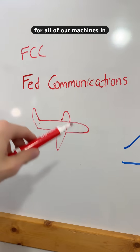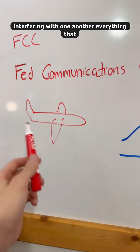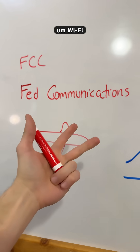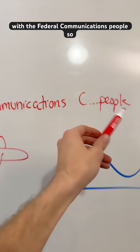In order for all of our machines in the whole society to work without interfering with one another, everything that communicates wirelessly — Bluetooth, Wi-Fi, etc. — must have a registration with the Federal Communications people.